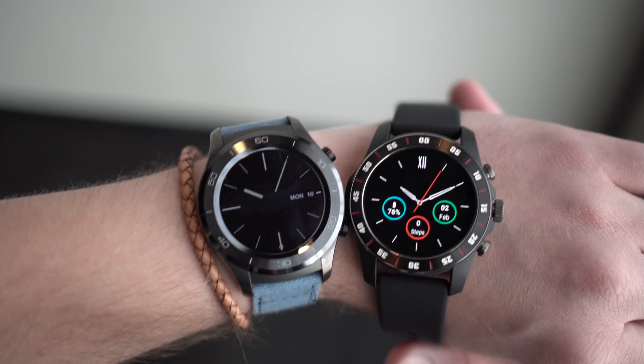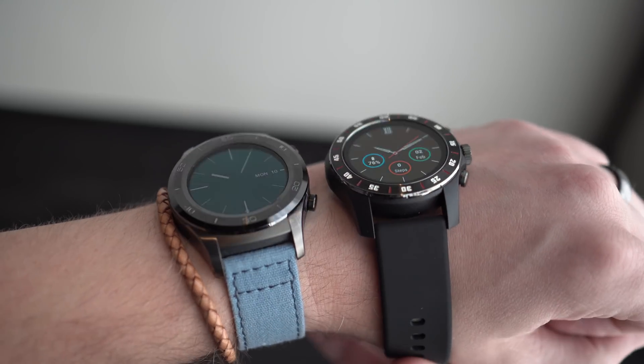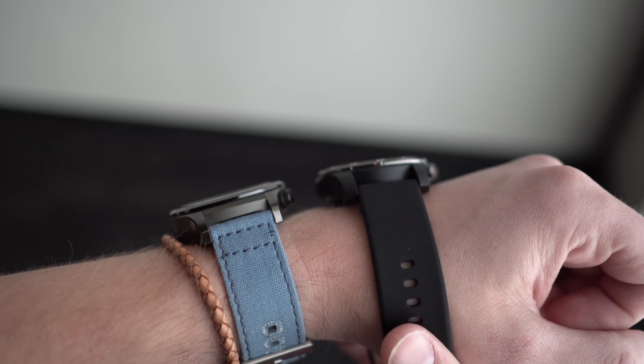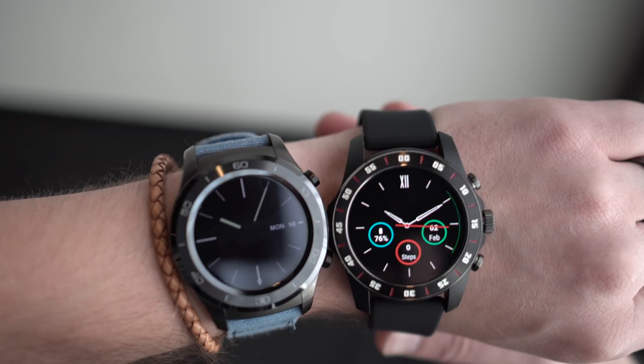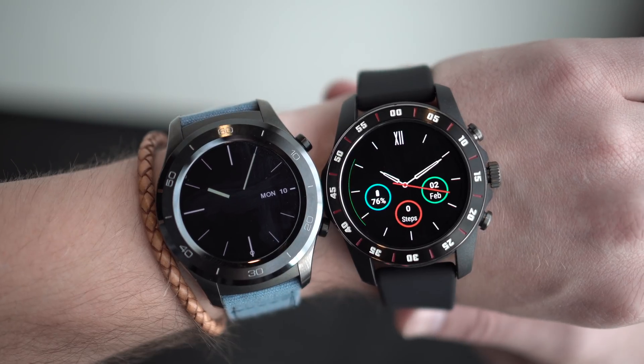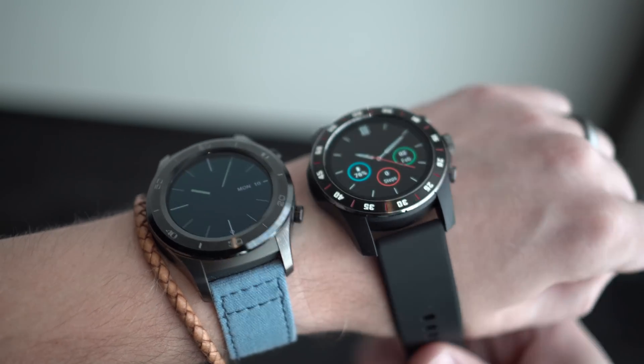Finally, watches will just look better running the 3100. It allows for more colors in the display with complications and a better-looking second hand, so when you wear your watch as a fashion statement, it'll look better. These are all coming soon — expect more around the holidays. If you have comments or questions, let us know. We're Droid Life. Peace.